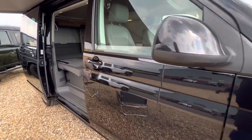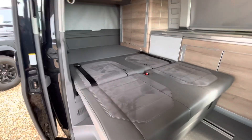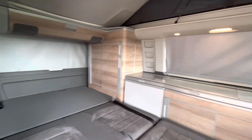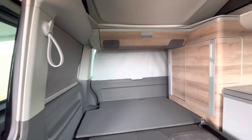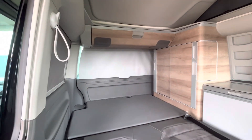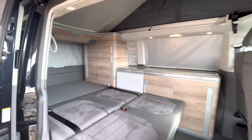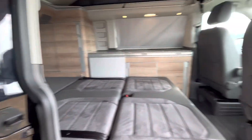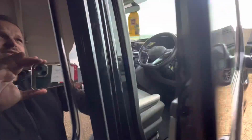So we're all set up and ready for sleeping. If you look through here now, the bed's all folded out. We also have internal blinds — these are all pulled down for complete privacy. There are also blinds you can put on the front as well. So there we have it: Volkswagen California Coast, all ready for sleeping in.